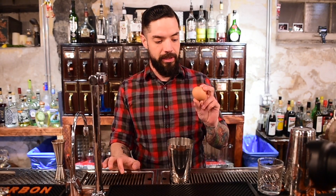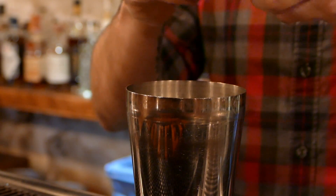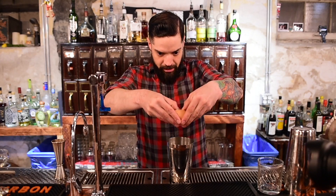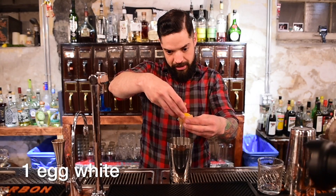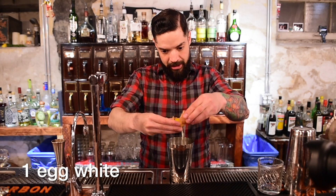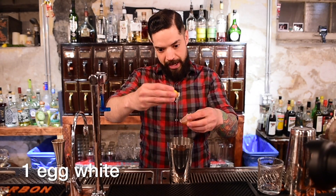We'll start with the whites of an egg. I have the luxury of a farm fresh cage-free egg to use today. You're going to crack that over your shaker and separate the egg white by passing the yolk back and forth.